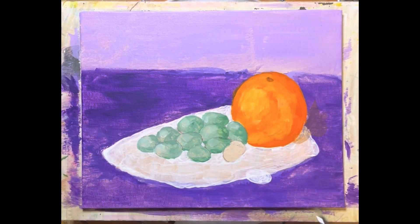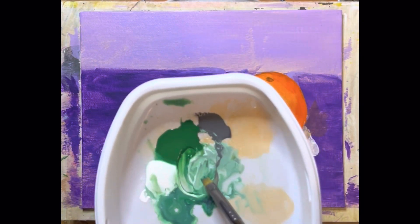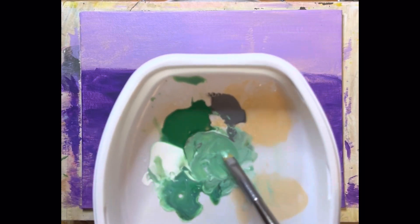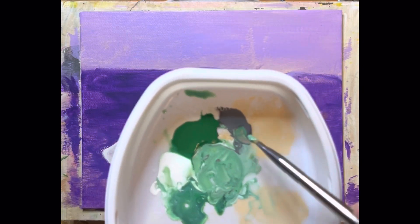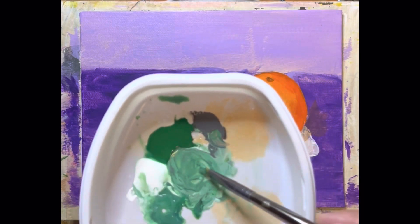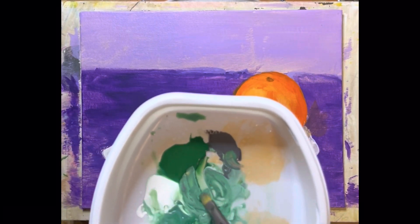What we do is take some green like this, put a little bit of white in it, and then because those grapes have a little gray tint to them, we just take just a hint of gray and put that in there. And we have got our grape colors.